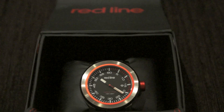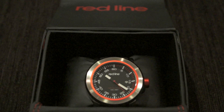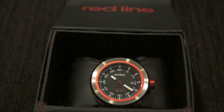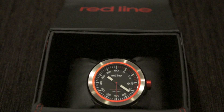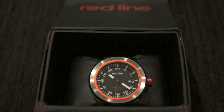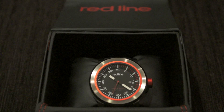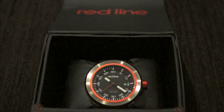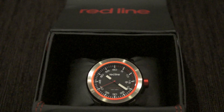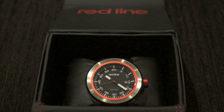Hey guys, so I got a new watch — it's a Red Line Torque RDS from Amazon. I accidentally ran through the search and wasn't even looking for this watch, but I saw it, checked other models, liked the color combination and the way it looked, so I bought it.